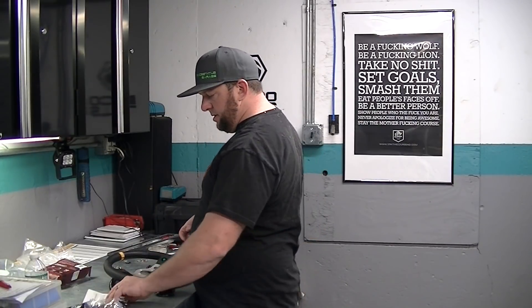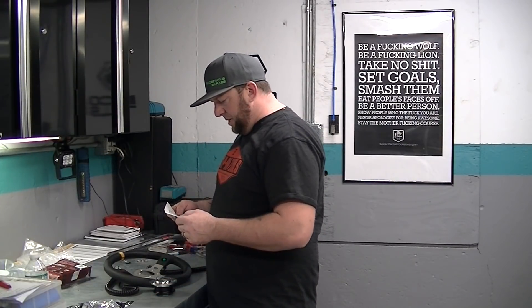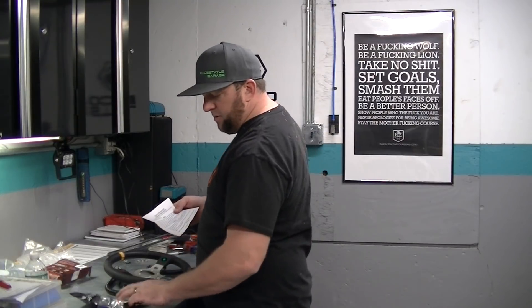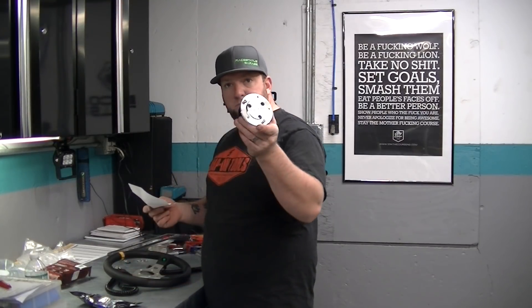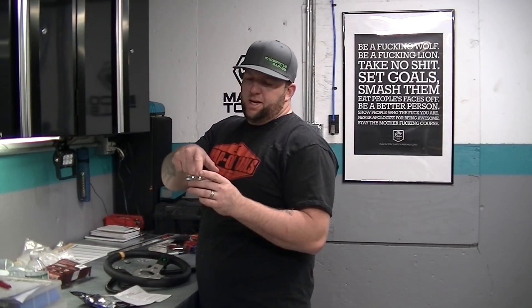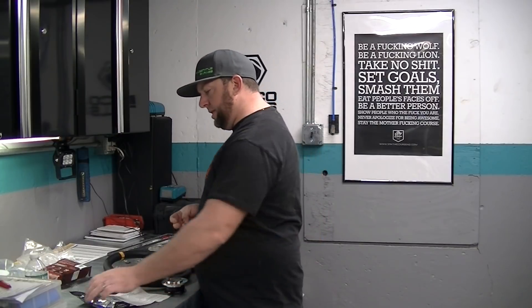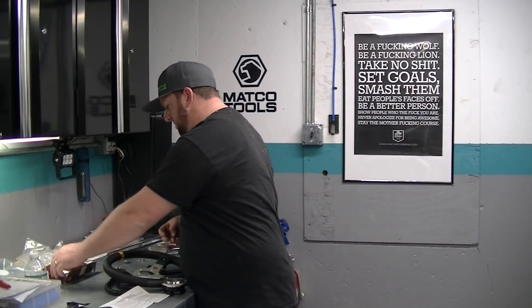What's going on everybody — got the last piece of my steering in here: my Grant quick release hub. It's a nice piece. I'm not happy that this is up so I can't use my other one, but it is what it is. The problem I'm having is...